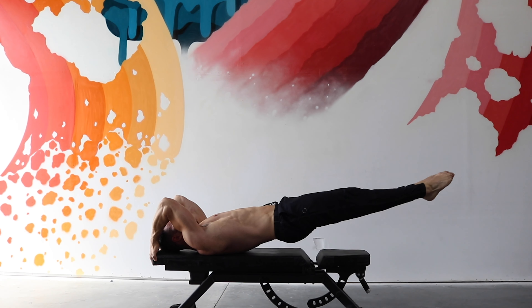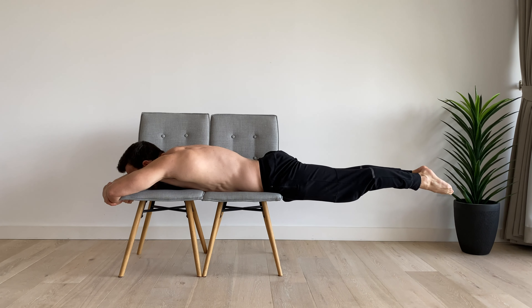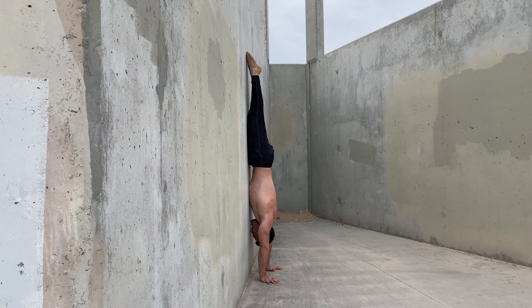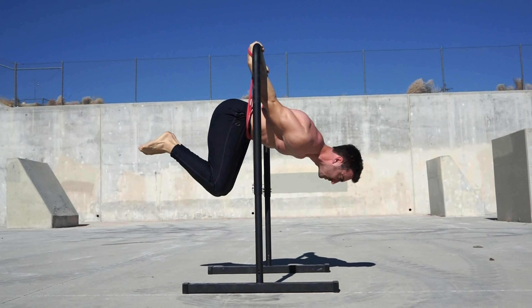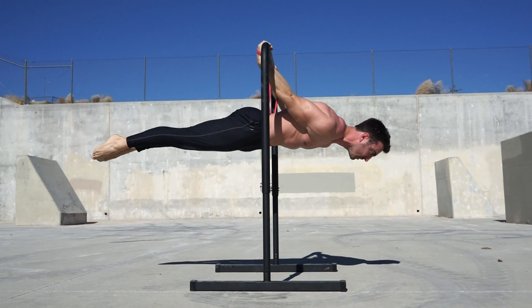If you have difficulty integrating the posterior pelvic tilt into skills despite ease with related exercises, practice the goal posture with assistance to reduce the difficulty. For example, practicing the back lever with assistance from a band will allow you to specifically practice the motor pattern required to flatten the lower back in this position.